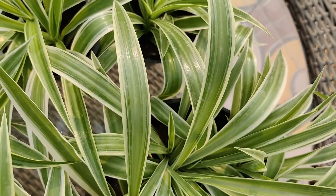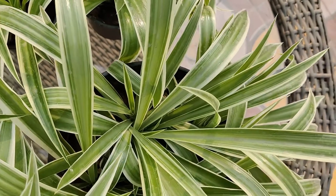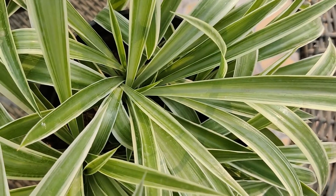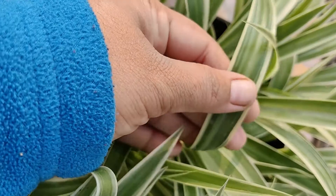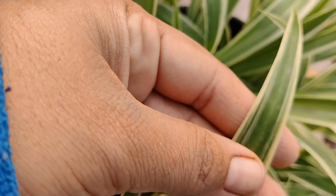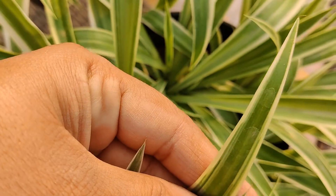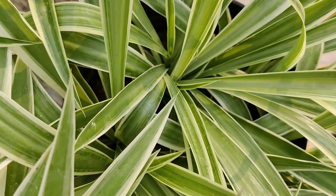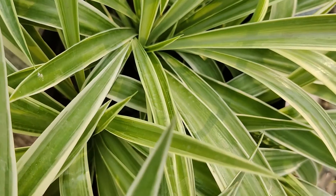Your spider plant will do well in low humidity environments but will thrive with a bit more humidity. Brown leaf tips may indicate the air is too dry, so mist your spider plant regularly. The plant prefers temperatures between 15 to 26 degrees Celsius during the daytime and about 12 degrees Celsius at night.